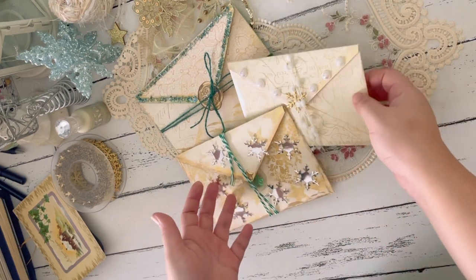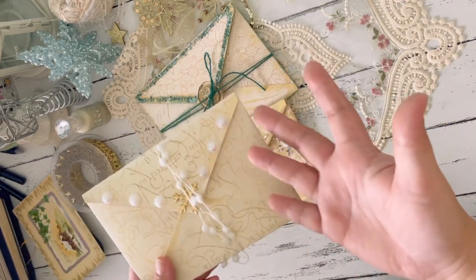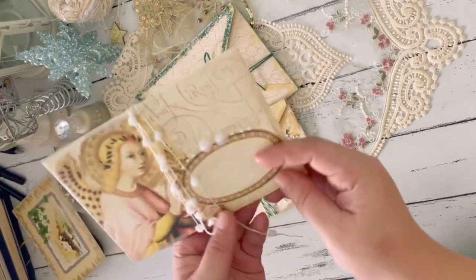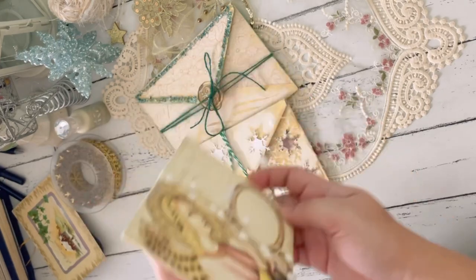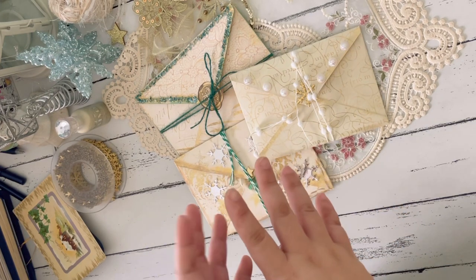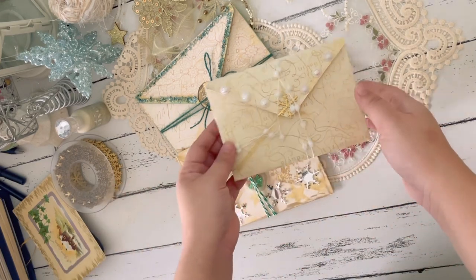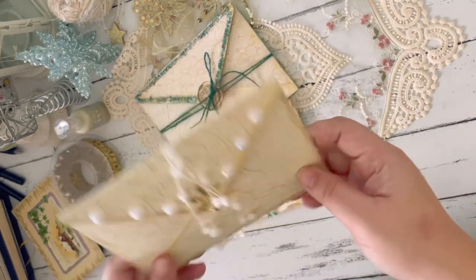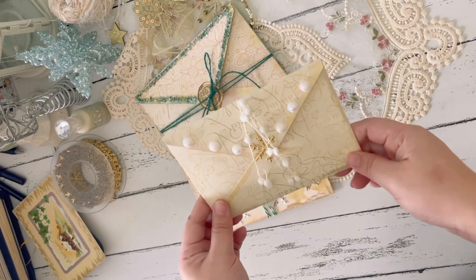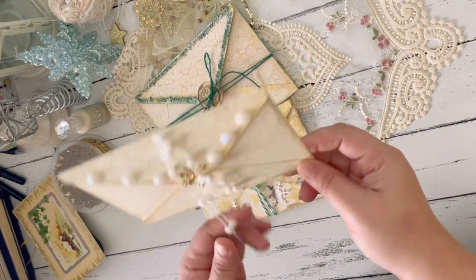I thought to also decorate the envelopes that I'll be using when I send out those cards. Aside from the note that's going to be inside, the envelope can also be a little treat to whoever will be receiving the Christmas cards. Before I share with you how we can make one of these, I'll be showing you the three that I have here and some of the materials I used so that you can also make them.